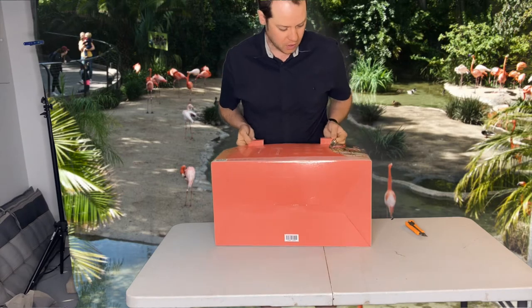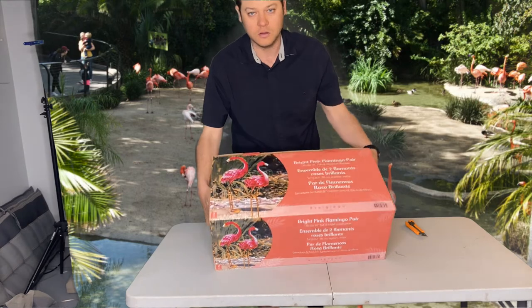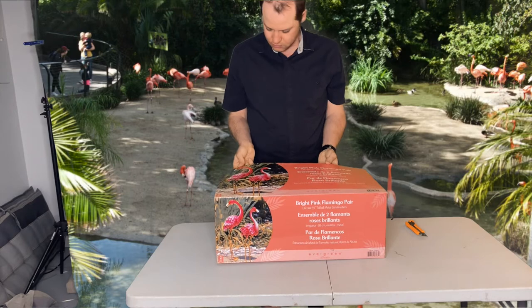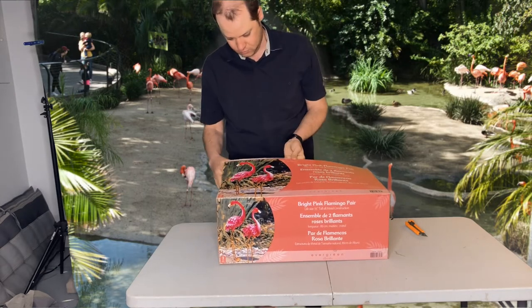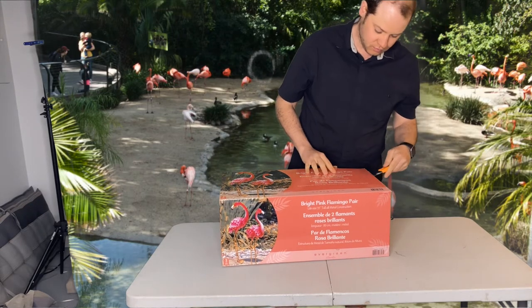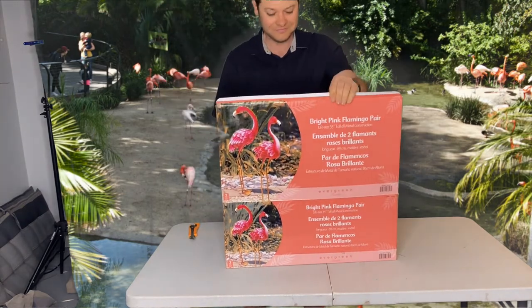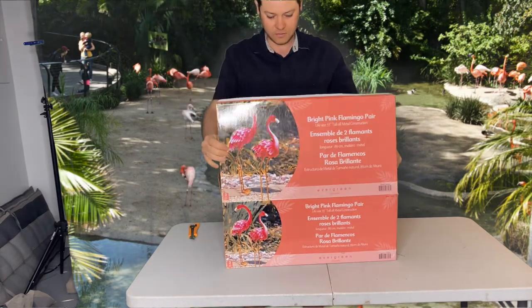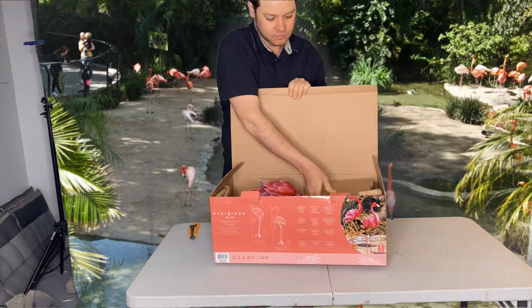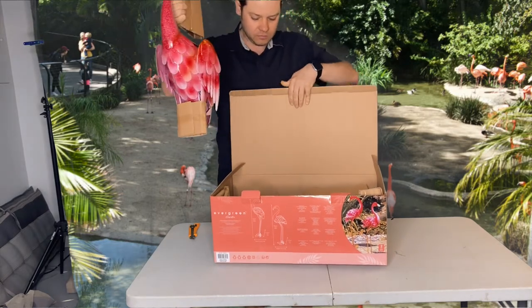I'm going to open up the box. I'm going to turn the box again. I'm going to show you — here's the inside of the box. I guess they're already assembled, except for the legs.